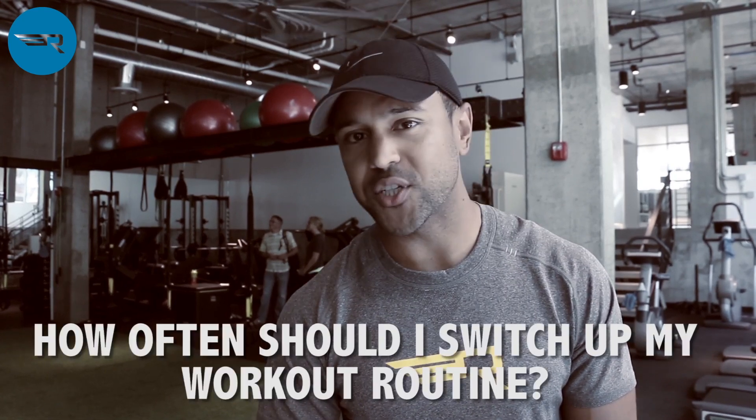This is Josh Hunter with our Tuesday Trainer Tip for Rival Fitness. Our question today was: how often should I switch up my workout routine? The answer to that question is roughly three to six weeks.